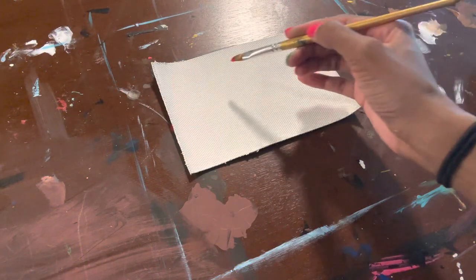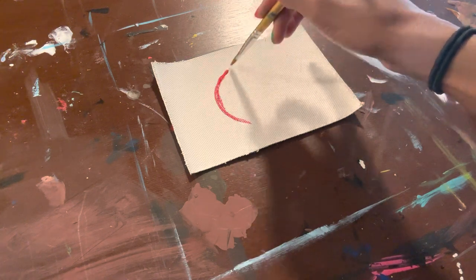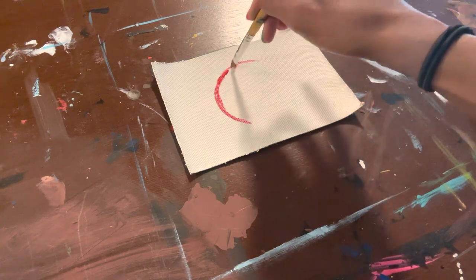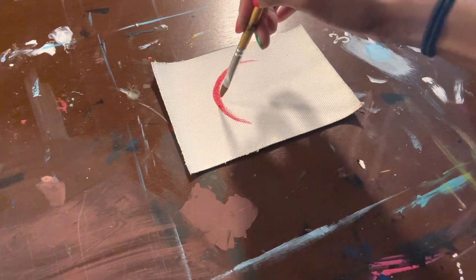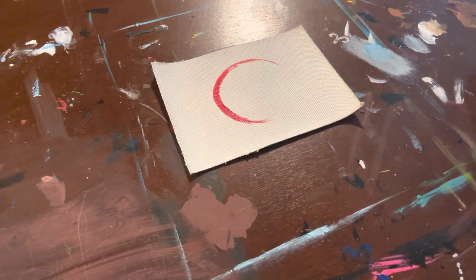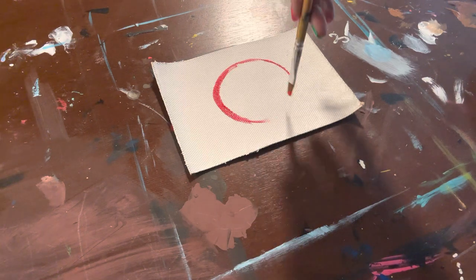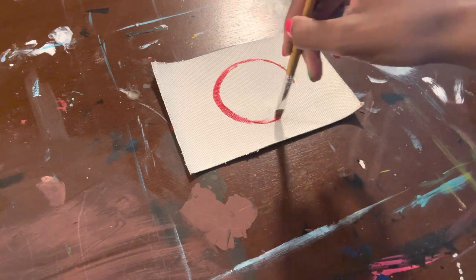So we're going to start off with something really simple — we're going to start off with a circle. You can use your smaller brush or you can use a marker, and you can just choose a color and draw the circle with it. This exercise is to get you familiar with the colors and also with the materials.